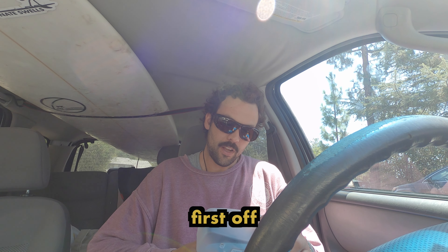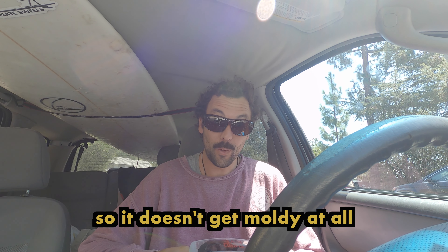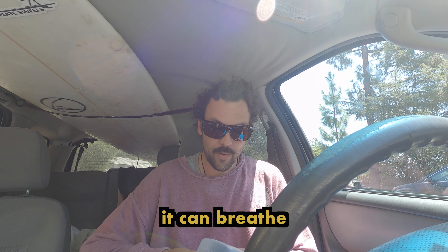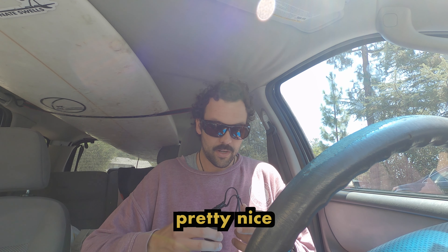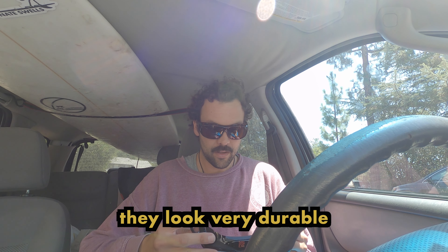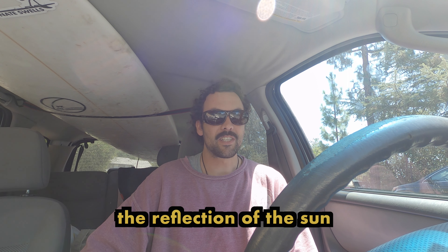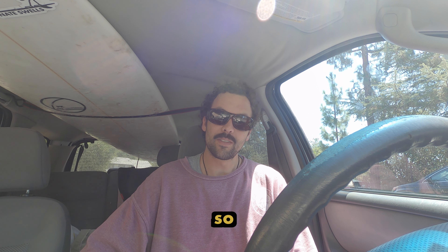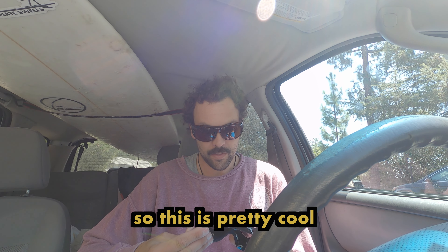First off, it comes with a cool case and they are breathable, so it doesn't get moldy at all — it can breathe when you're done using them. Opening them up, they look very durable. I like to protect my eyes and out in the ocean my eyes get very sensitive with the sun and the salt water, the reflection of the sun when you're out there for a while, so I think they're onto something here.